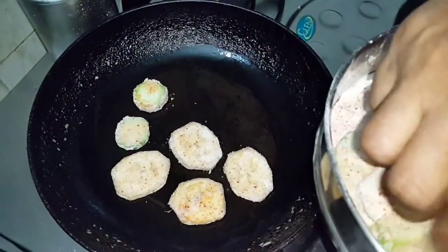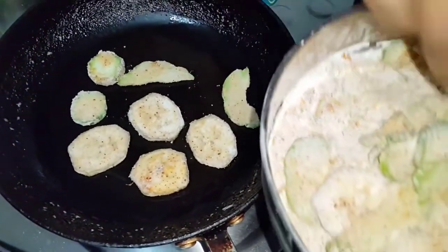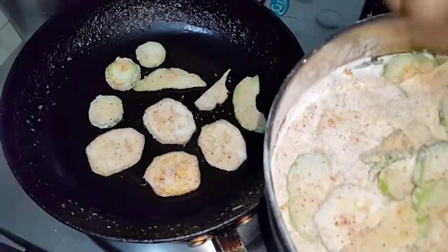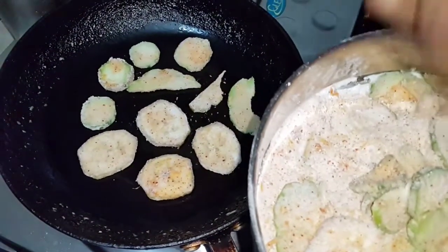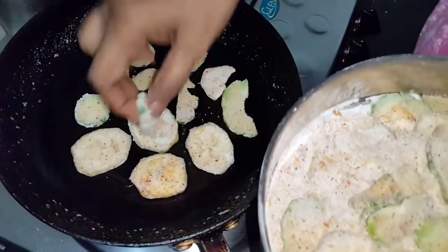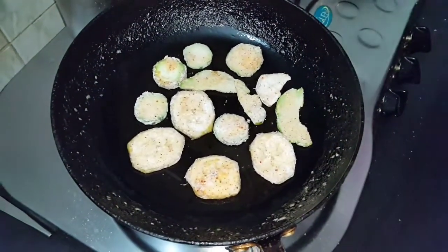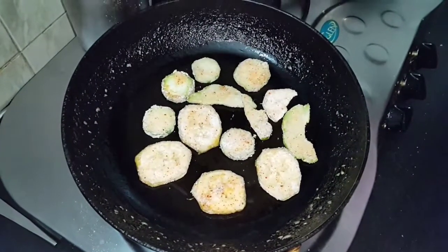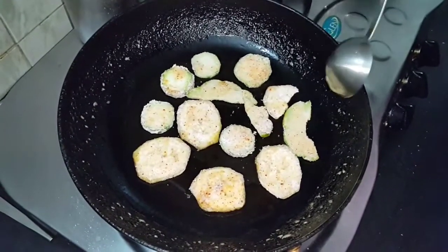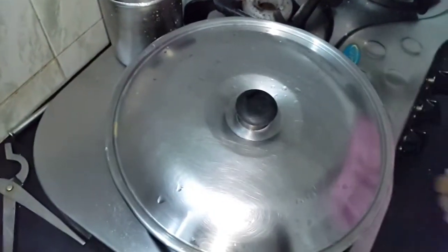It will taste very good. It will be a very good snack as well as a side dish with rice and dal or whatever you cook. Just put a few drops of oil here and there and close and keep it. Make the flame low.